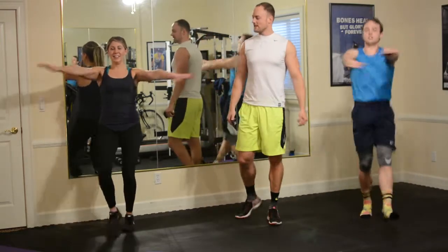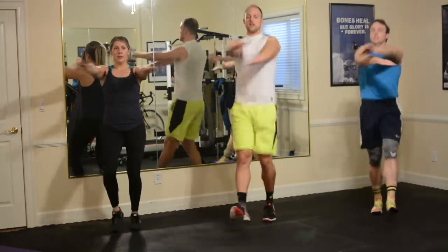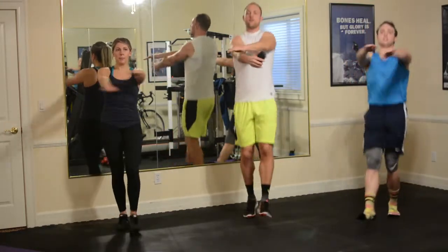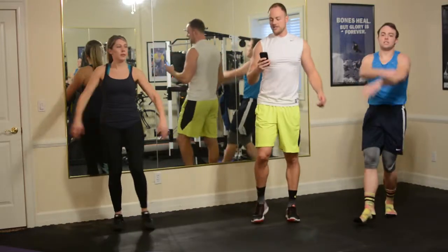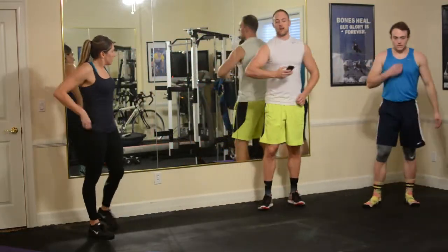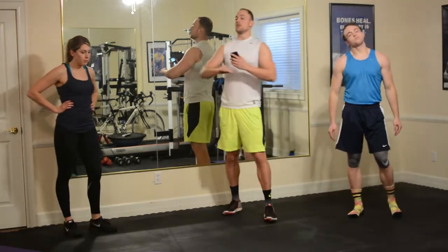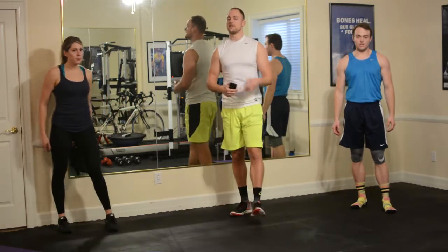15 seconds left. I'm going to jump in here, get my heart rate up. And we're at five, four, three, two, one — 20 second rest. Next round: 30 seconds on, 15 seconds off. We'll shorten the time a little bit and give you a little bit less time to rest. Same three exercises.